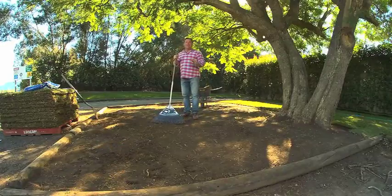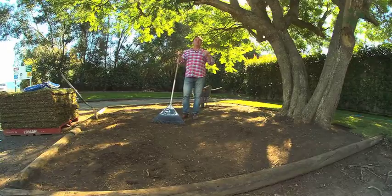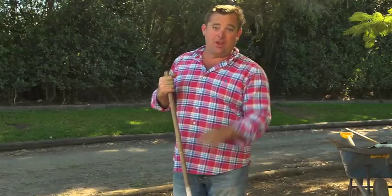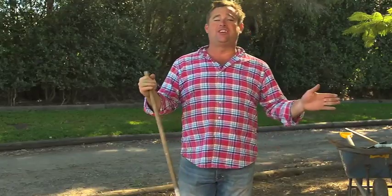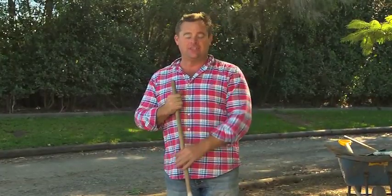Your lawn is only as good as the soil you're laying it on, because you need deep, strong roots for a successful lawn. I'm working with good soil here and I don't need to raise or lower my levels, but rule of thumb if you're starting from scratch: you need a bare minimum of 100mm of good turf underlay to lay your turf on.